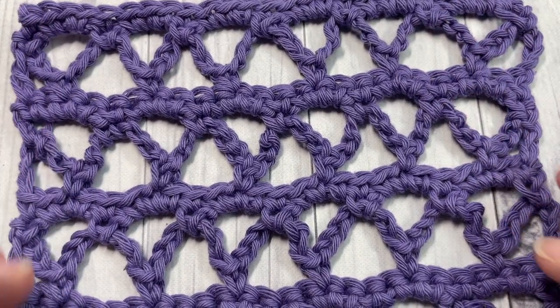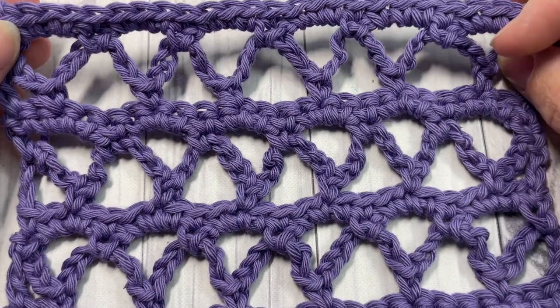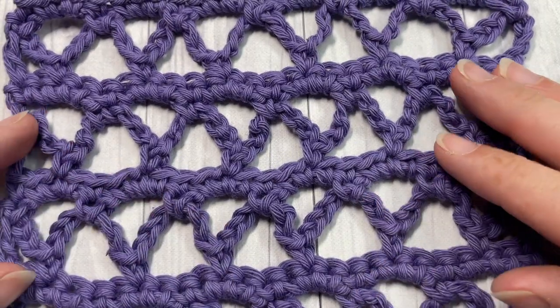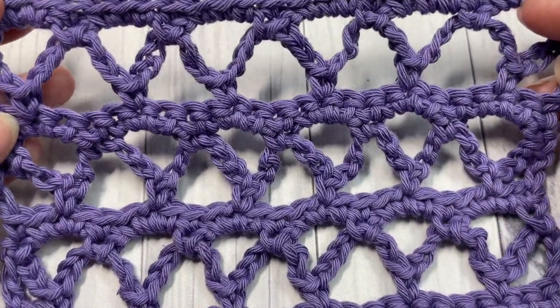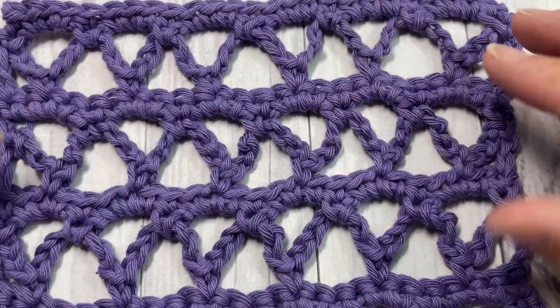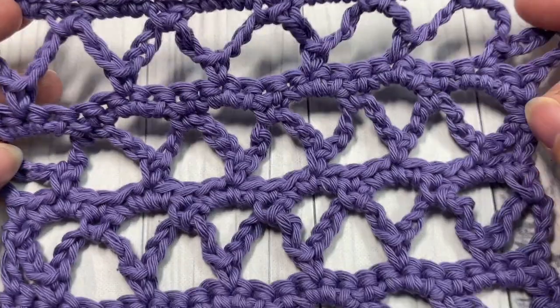Hello everyone, I'm Sarah of Bridge Textures Crochet, and welcome! Today we're going to learn how to crochet the ruled lattice stitch. This is a fairly fun stitch to work — it's very open and lacy, lightweight, and there's not much difference on either side. Because of these rows of single crochet stitches, it's also fairly stable with a lot of strength to it.